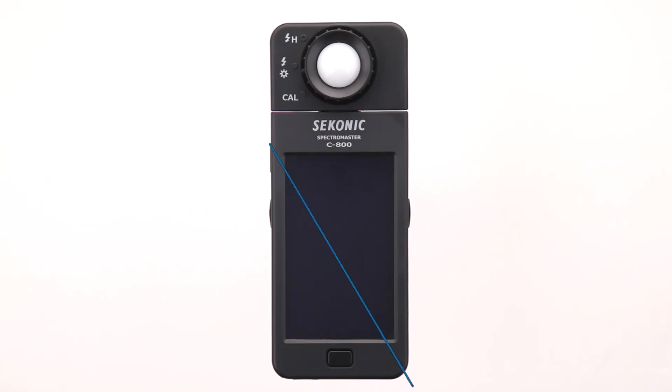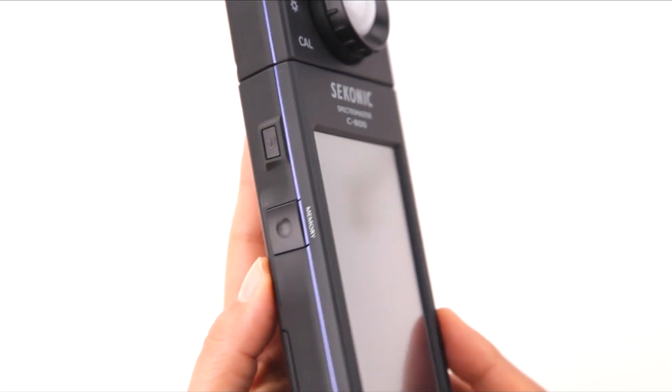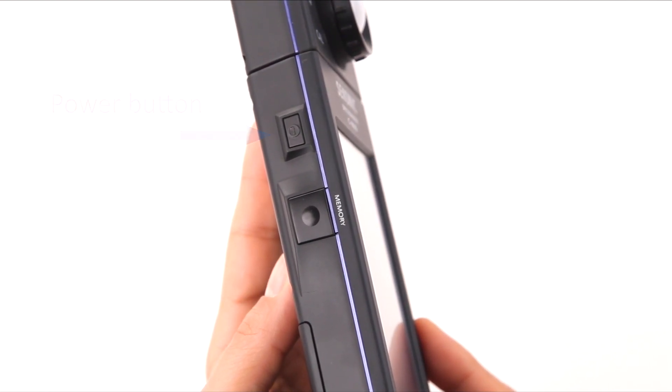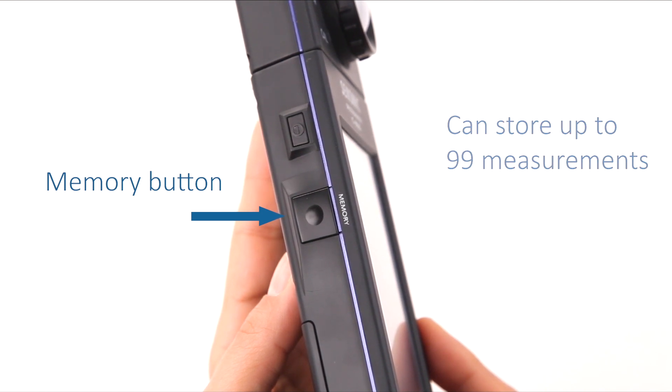Moving down the meter, you'll notice the large 4.3 inch LCD color touchscreen, making it a breeze to navigate through all the major functions. From the LCD screen, let's move to the power button located on the left side of the meter, which turns the meter on and off. Directly below the power button is the memory button, which when pressed in the proper mode, stores up to 99 measured values for recall and review later.